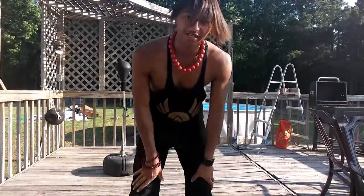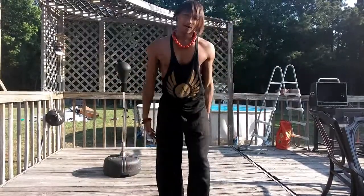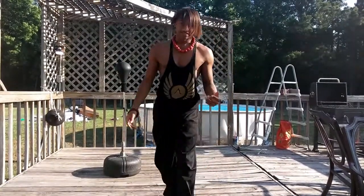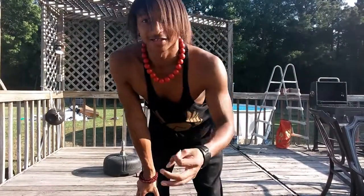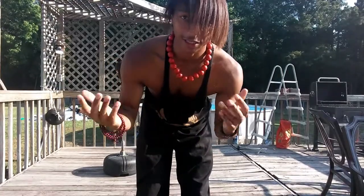Now remember, you got to keep your fist up too. In a fight, you can't just hold your arms out like this. That only works in anime shows and movies. You guys got to do something different — you actually got to use your hands.